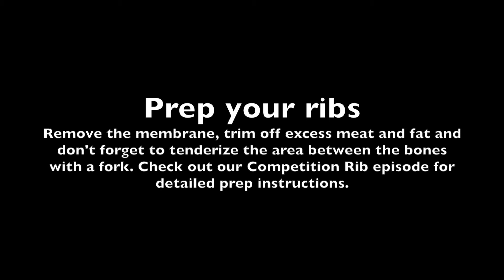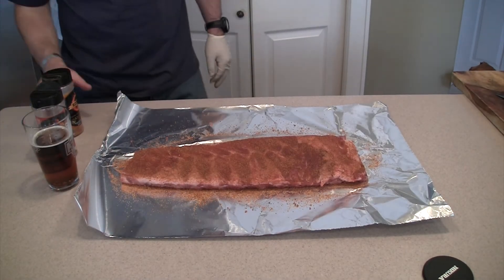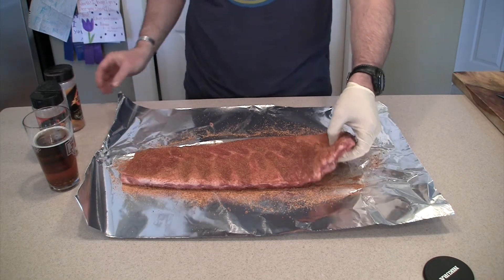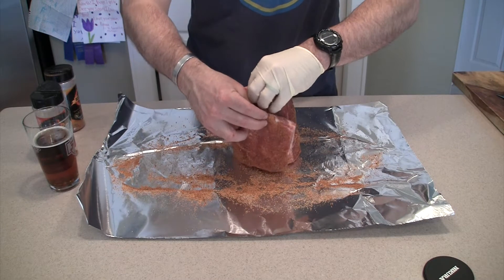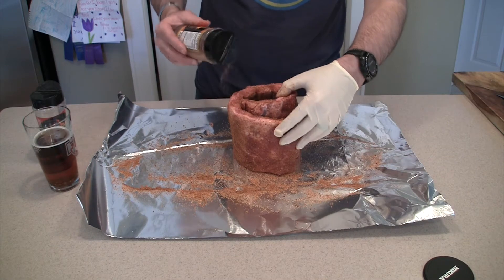Now it's time to start applying your rub to your ribs. We're using two different kinds: Dirty Bird by Cosmos and also Killer Bee Chipotle, also from Cosmos. We found that we've had great success using these two during competitions, and our friends like them too, so why not give them the best.